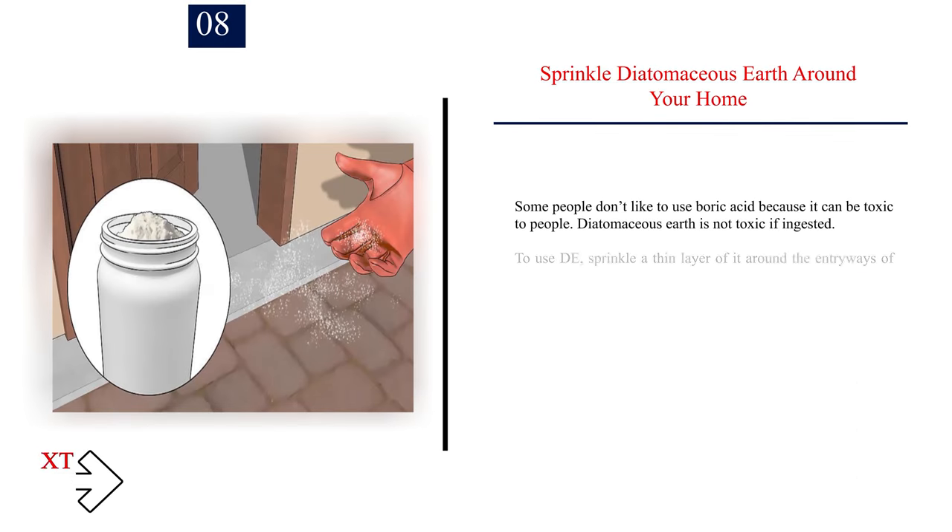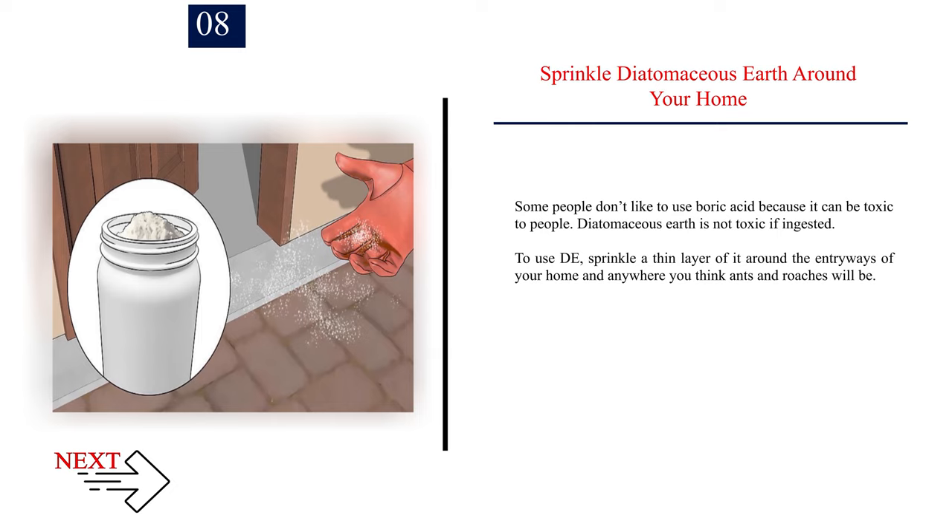Number 8: Sprinkle diatomaceous earth around your home. Some people don't like to use boric acid because it can be toxic. Diatomaceous earth is not toxic if ingested. To use DE, sprinkle a thin layer of it around the entryways of your home and anywhere you think ants and roaches will be.